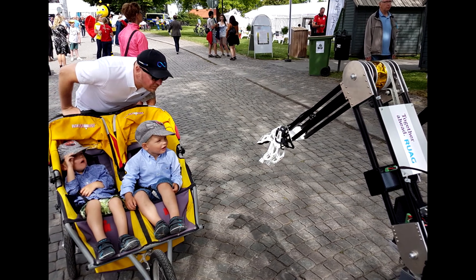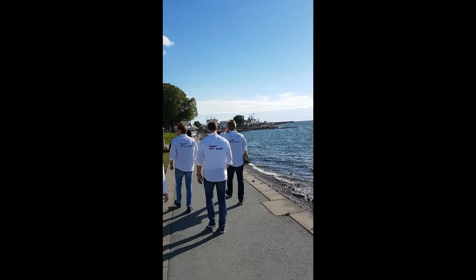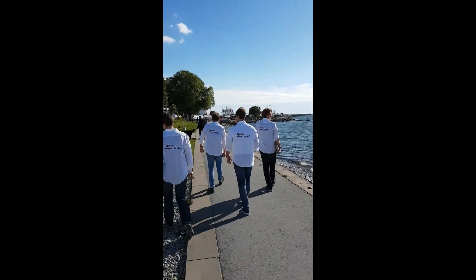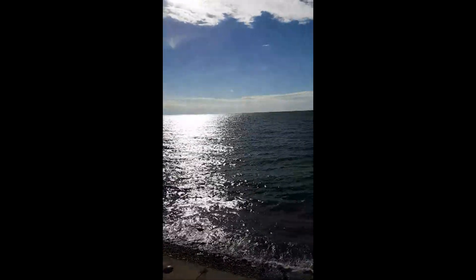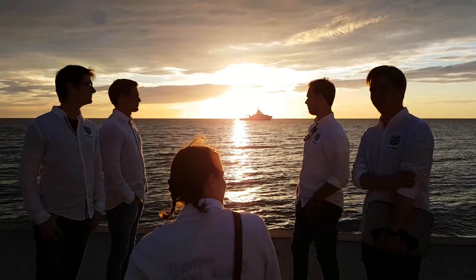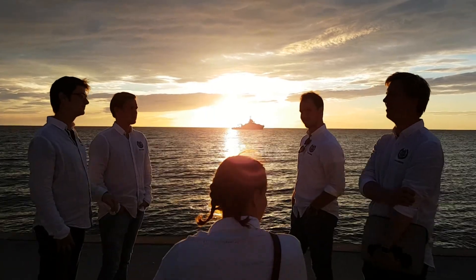We left Almedalsveckan with a mixture of pride and relief — not the sadness that it was over, but excitement for our next challenge. Bruno 2016 had been a huge success.